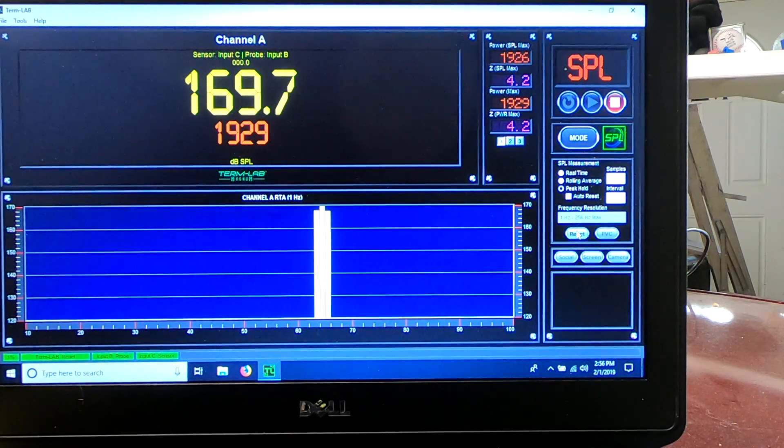So there you have that — 1,929 watts, so just a few watts more — and we got 169.7 dB.